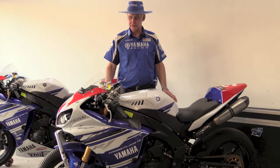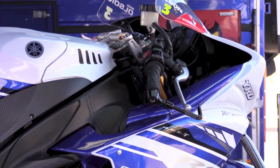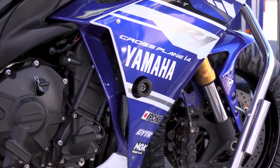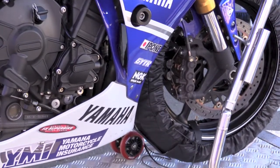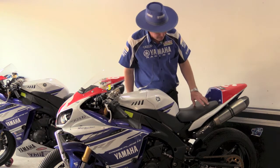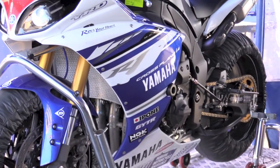The rest of the touches are more personalising touches, such as the Voltemoto rear sets and crash knobs, Racers Edge fairings, DID chain, GYTR sprockets and our iPone oil.